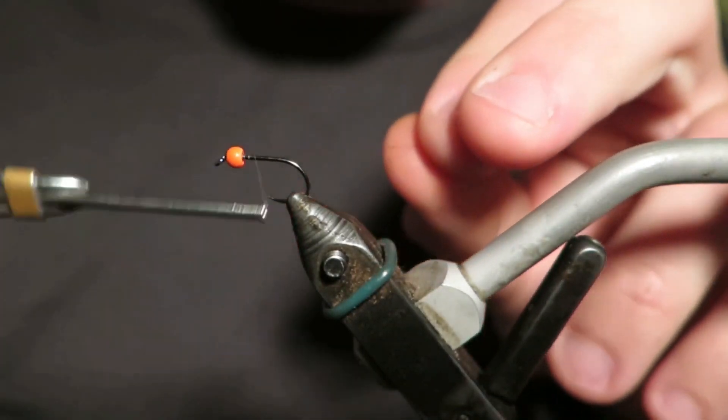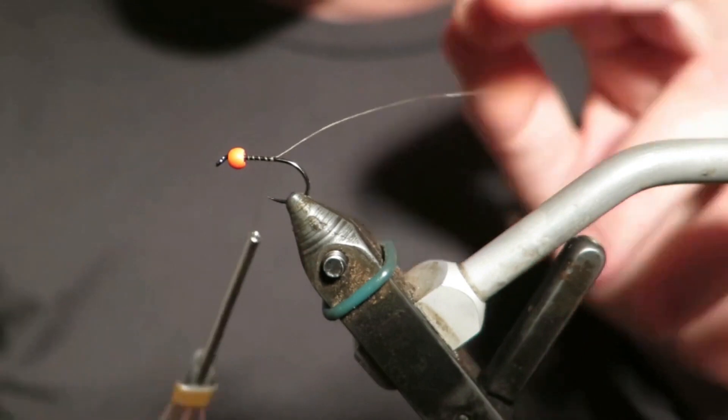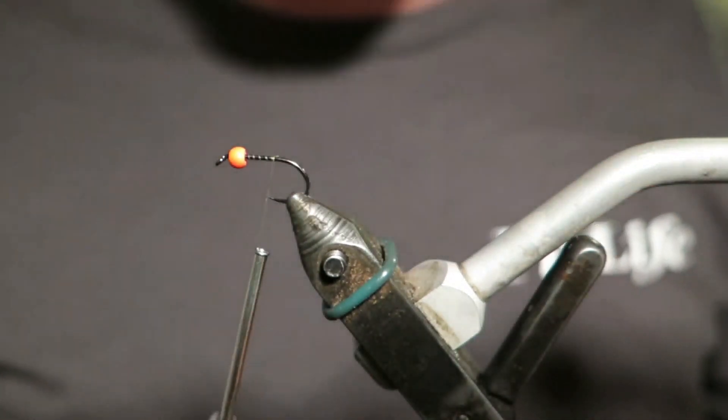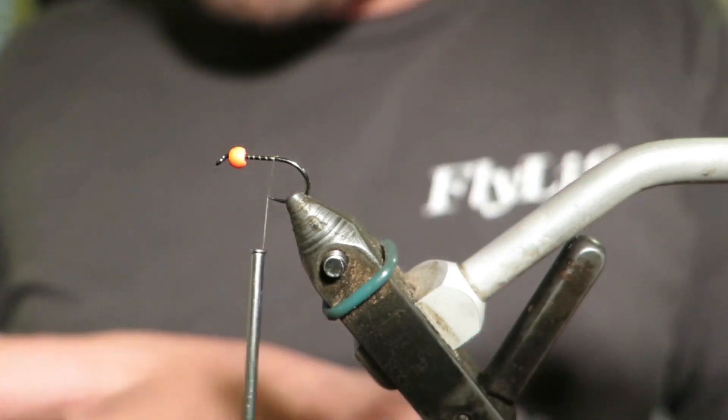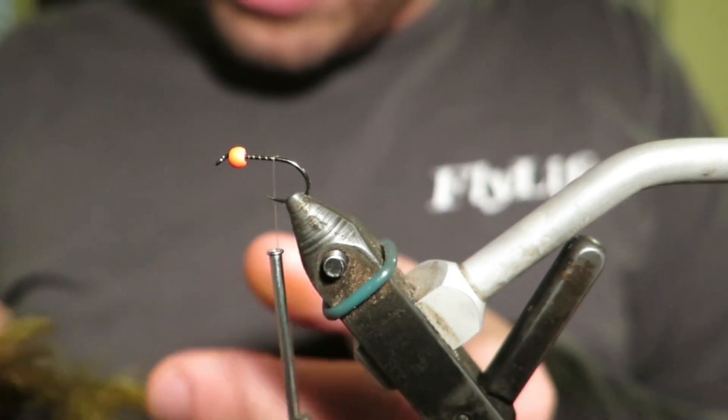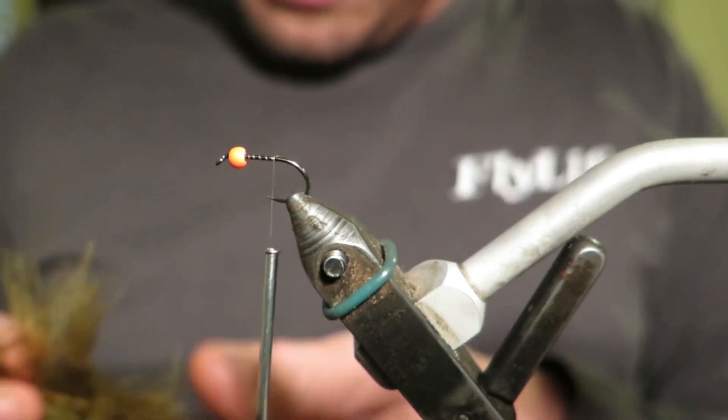You can't go lake fishing in Australia — be it Victoria, New South Wales, or Tasmania — without an orange beaded damsel in your box. So I thought I'd tie one of my favourites. It's super simple to tie, like all of the flies I like to fish, which is very convenient for me.